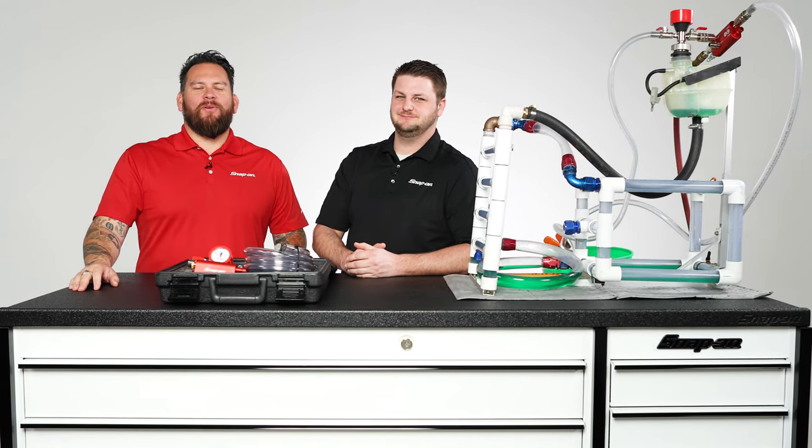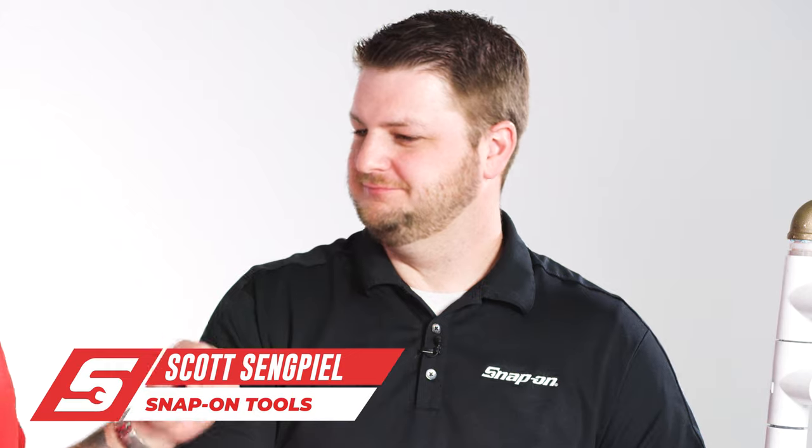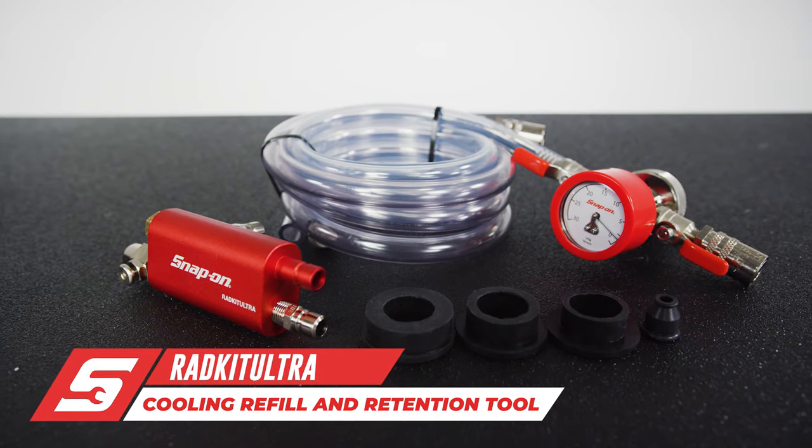We're at Snap-on Tools World Headquarters. I'm Jared DeAnda. I'm here with Scott Singpeel of Snap-on Tools, and we're talking about this cooling system refill and retention kit — the Radkit Ultra.